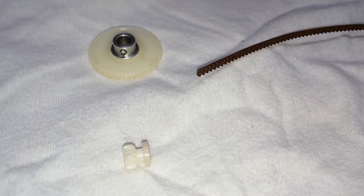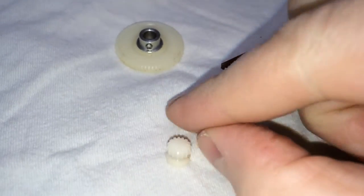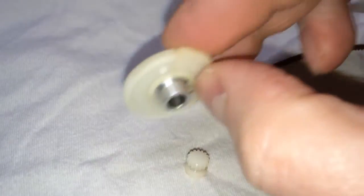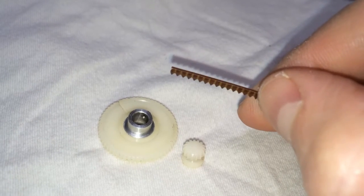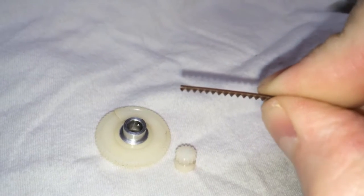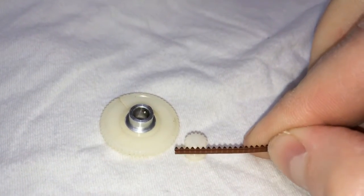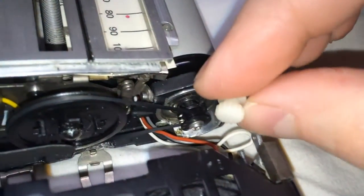Once inside the unit you're probably going to find the following: this little tiny gear here has busted off, and you may find that this one is cracked. The original drive belt will be crumbled up into pieces like mine was when I received it, or you will find that the belt has turned into a gummy, gooey mess. This piece of belt I'm holding is not the original — it's just an example of the type of belt it had.